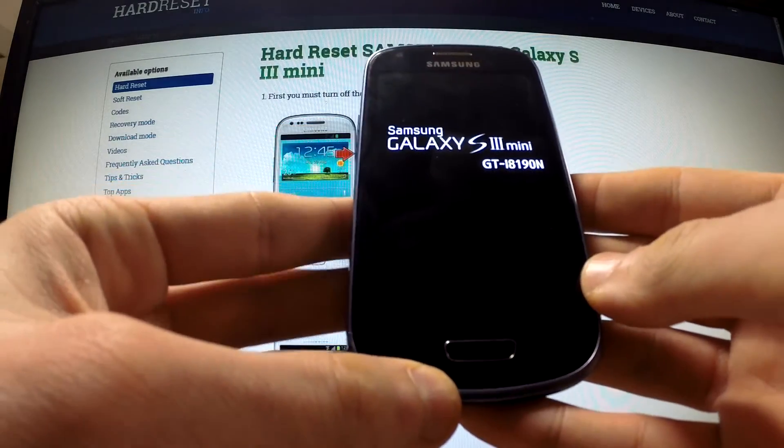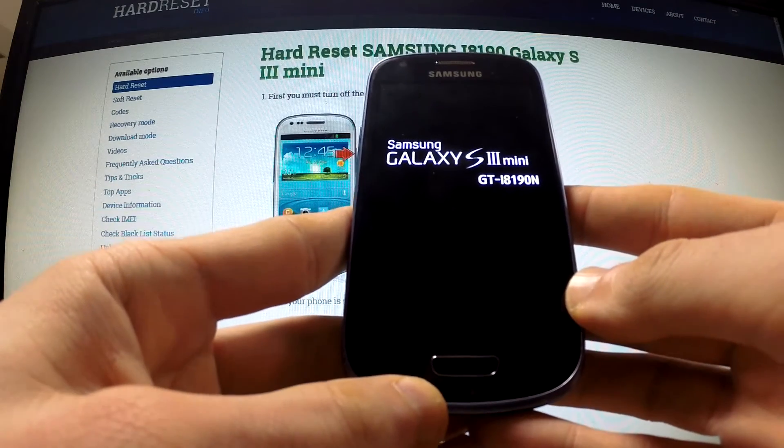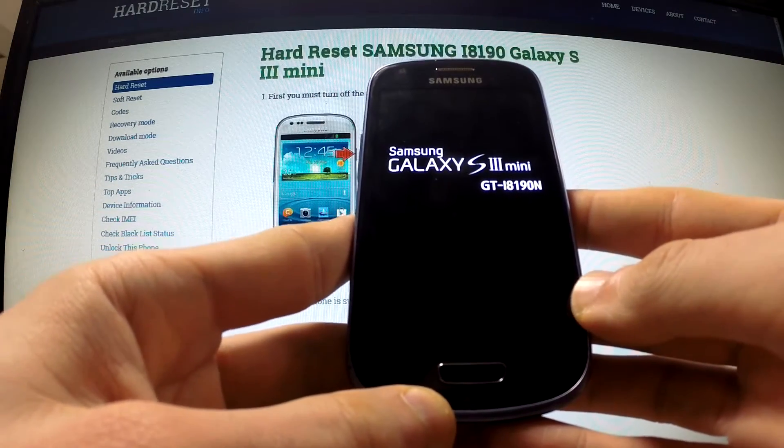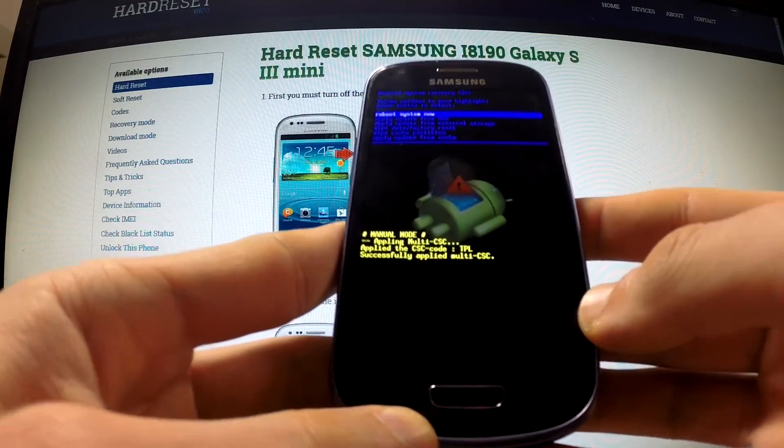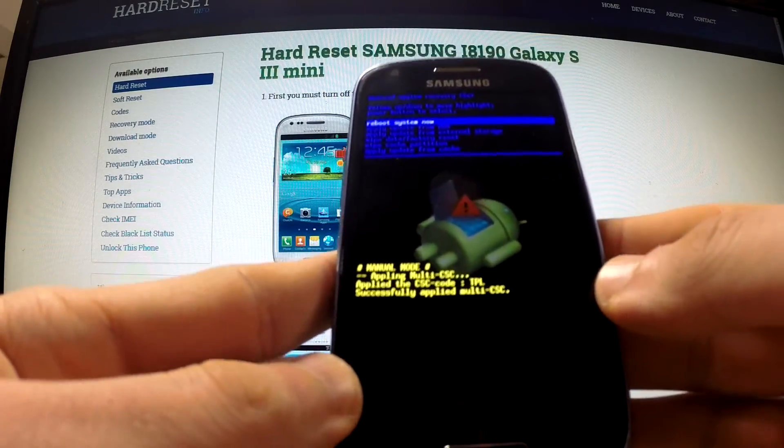Release them as soon as the Samsung Galaxy S3 logo appears on your screen. And the recovery mode just appears on your screen.